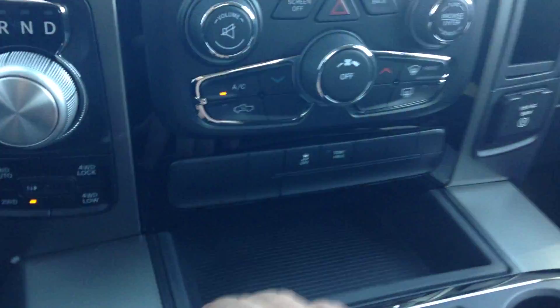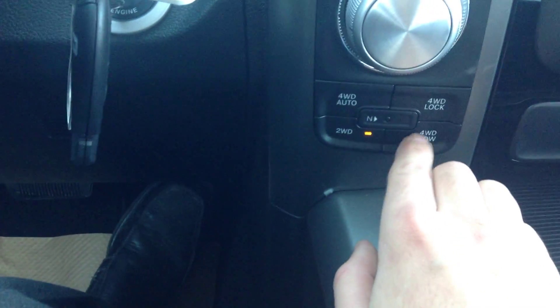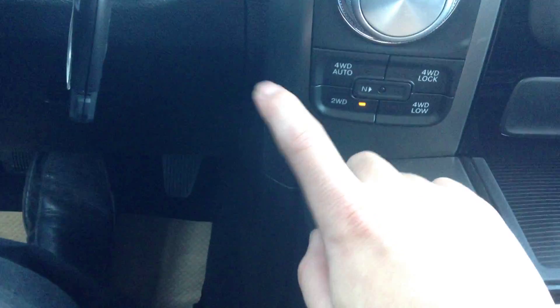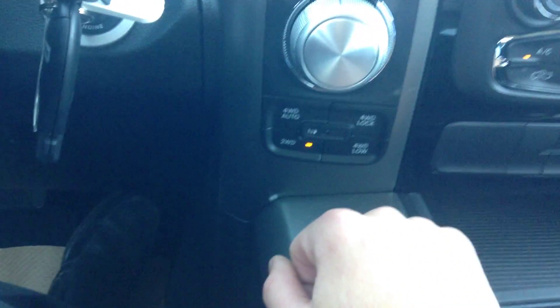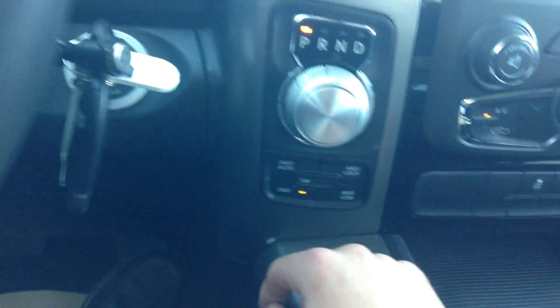Climate control also here. Then you've got your track control and tow haul. This is your shift on the fly right here. So you've got your four wheel auto, four lock, four low and then two wheel drive. You can change this anytime you want. You don't have to pull over or anything. Just recommend to do it under 100. But if you're just driving through the city and you want to throw it in four auto, that's no problem.